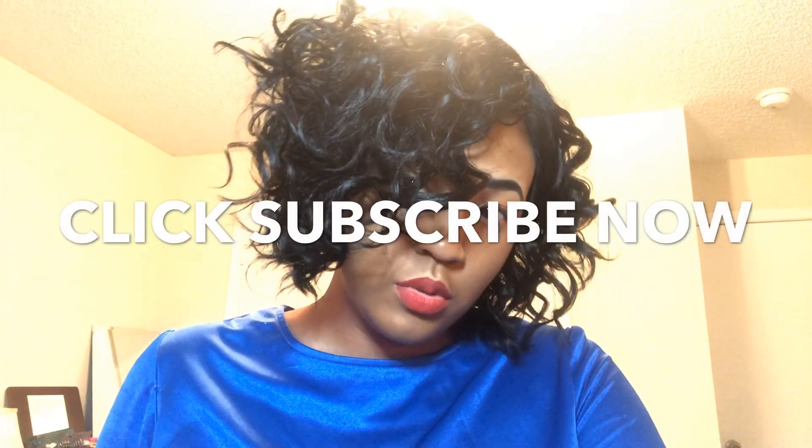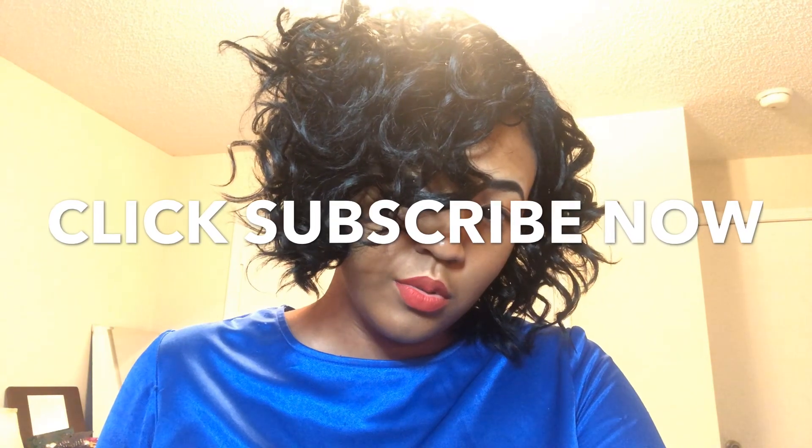But first, before we get started, I need you to do a couple of things for me. As always, if you have not joined this family, I literally don't know what you're waiting on. All you have to do is smash that red subscribe button to join this amazing Queendom and become an official part of our family, so you don't miss out on anything else we have in store. Also, make sure you follow me on all my social media sites — it's at Queendom Mindset everywhere you go.